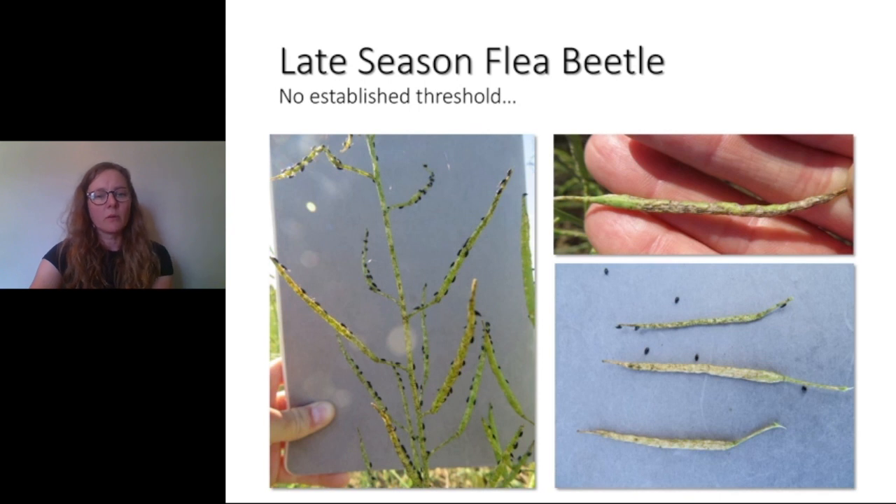This is a picture from one of my plots where we had a lot of flea beetle, but it's not common to see this across a field. If there were a threshold, it would have to look like this — 100 or more flea beetles per plant — but again, this is very rare and we don't typically apply insecticides this late. Plus, we have to watch those pre-harvest intervals on the insecticide.